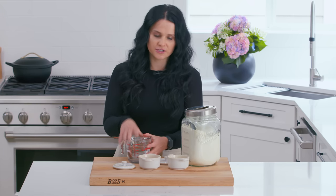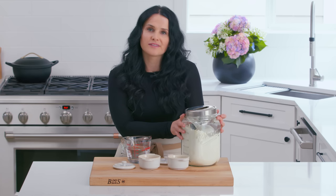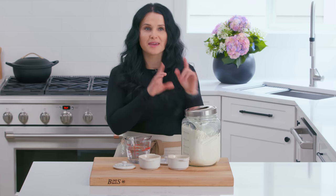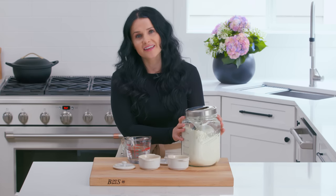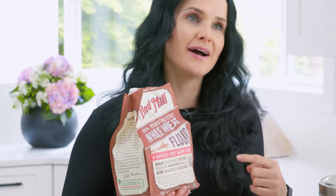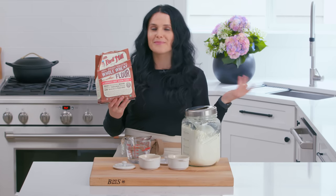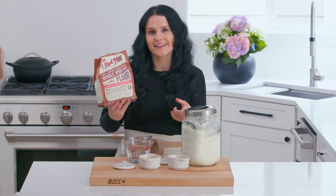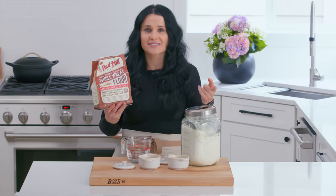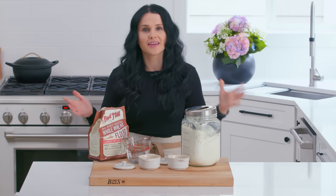For the ingredients, we will need some lukewarm water, about 110 degrees — no warmer than that because that will kill your yeast. Then we have some salt, some yeast, and white flour is what I typically use. I get Canadian brand white flour because it works the best in this bread recipe. If you can't get your hands on Canadian flour, Bob's Red Mill is one of the brands I really like. That's wheat flour, but if you can get the white flour, that's amazing. What brand of flour you use makes a huge difference, so get either Bob's Red Mill white flour or Canadian flour.